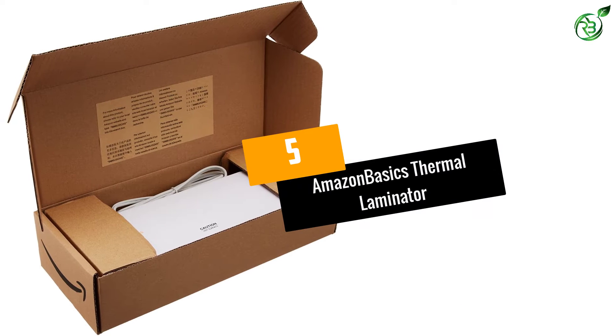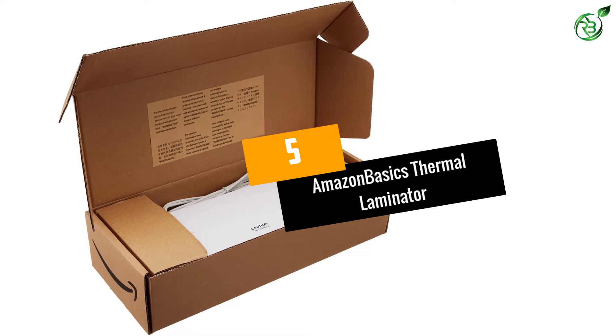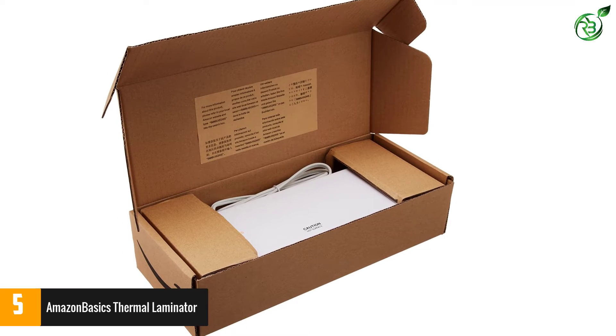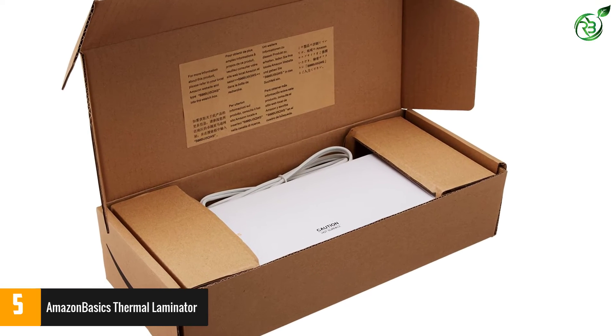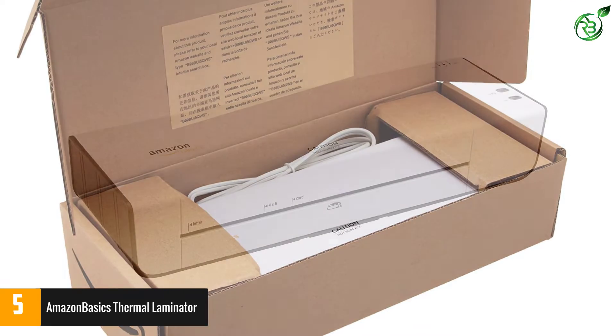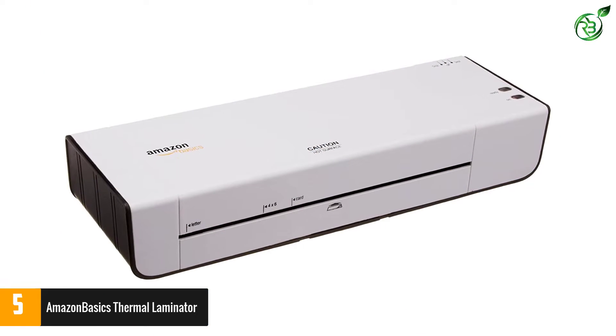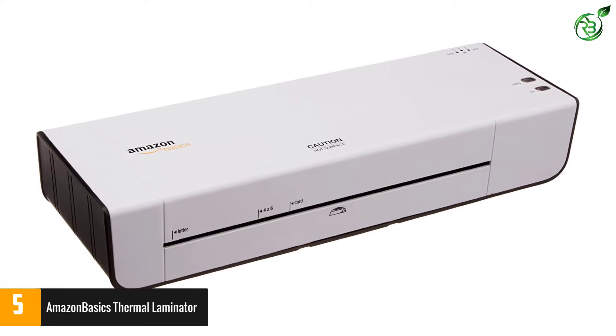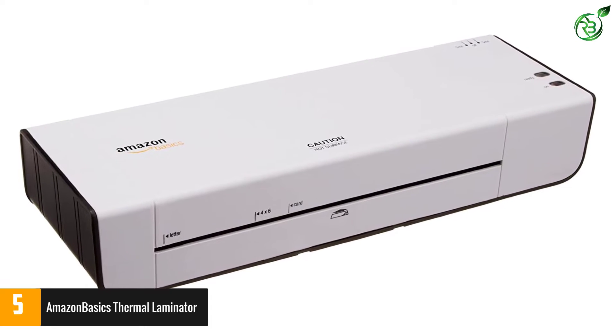At number 5: the Amazon Basics Thermal Laminator. Weighing only 2.6 pounds, it is lightweight and portable. Give it 4 minutes to warm up and then you're ready to laminate your documents up to 9 inches wide — including letter-sized, business card-sized, and photo-sized documents.